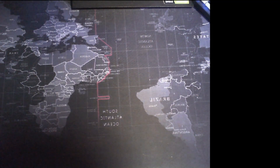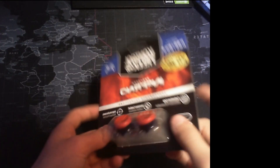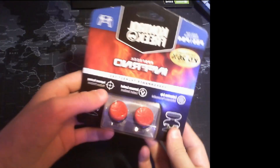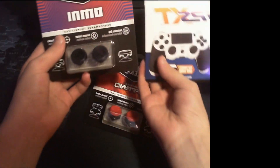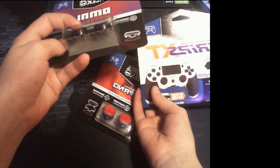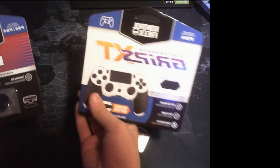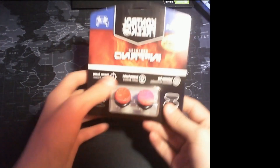Hey guys, welcome back to the channel. Today we're going to be doing a review on Control Freak Infernos. I just got these today, obviously the day before Christmas, which is perfect timing. I also bought the Omnis and the extra thin grips, but those are for my friend — her controller sticks were breaking, so I got her those to fix that. Extra grip is always good. Today we're just going to be doing a review.